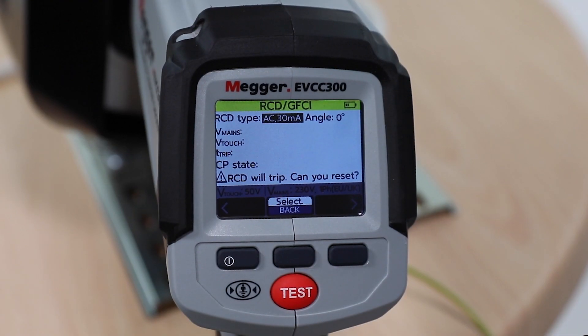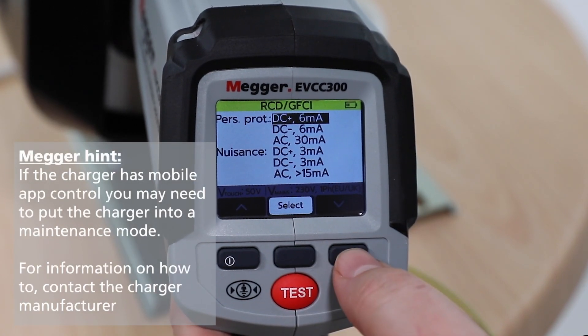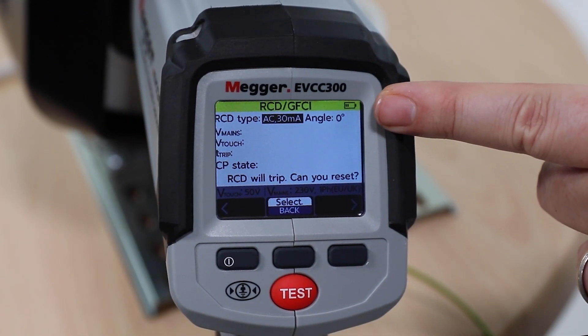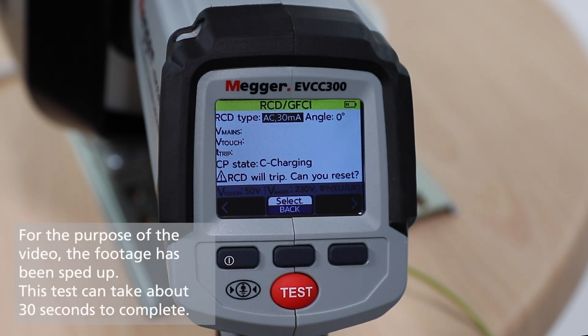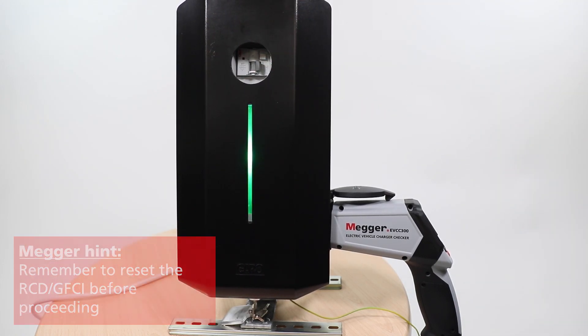Select the RCD/GFCI type that is used as a protective device on the EV charge point. Select the RCD/GFCI angle you wish to test first. Press the test button for 2 seconds and release. On-screen results will show voltage, main supplier, touch voltage, and RCD/GFCI trip time. When the test is complete, remember to reset the RCD/GFCI.